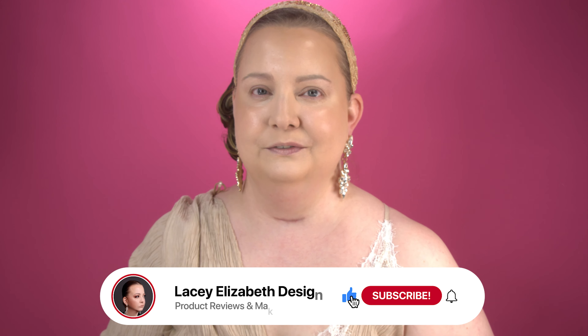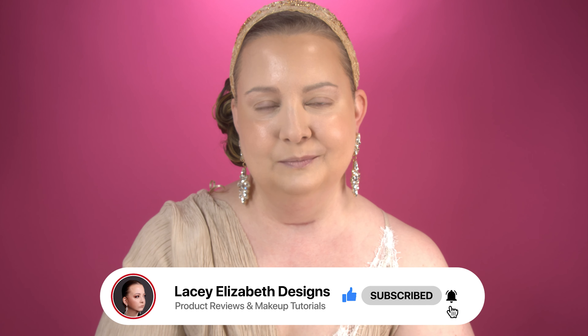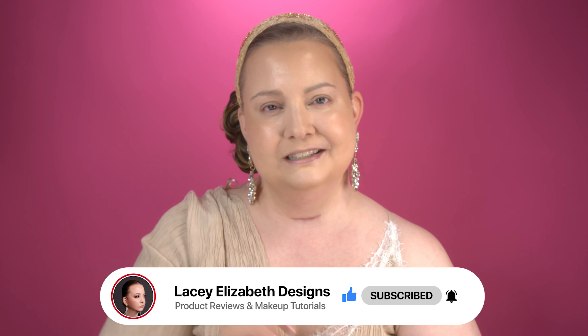Should you buy it, wishlist it, or avoid it? Definitely run out and pick this one up — you need to try this. If you guys love the Hydro Grip, you're going to love this one. It is fabulous. Don't forget to hit that like button, hit that notification bell, and subscribe so you guys don't miss when I drop a new video. All right guys, until next time — live, love, and the plus. Bye guys!